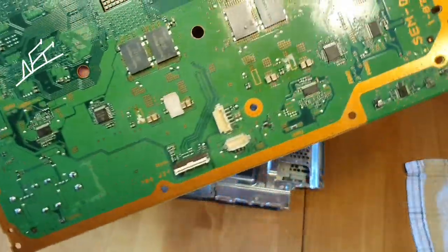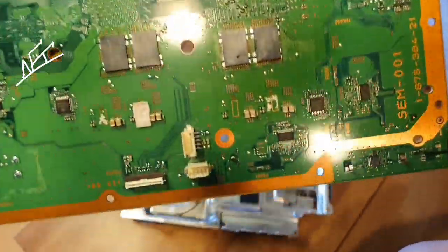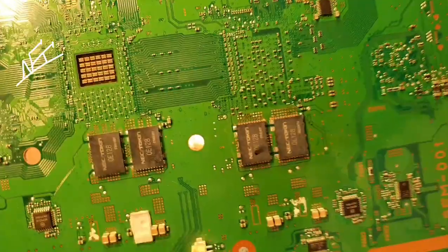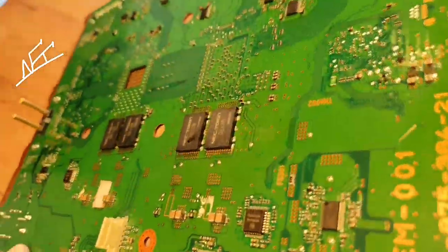I just want to show you right now how a perfect work should look like. Let me just move the camera here. Looks good, guys — yeah, it's really laying down on the motherboard like it should be.